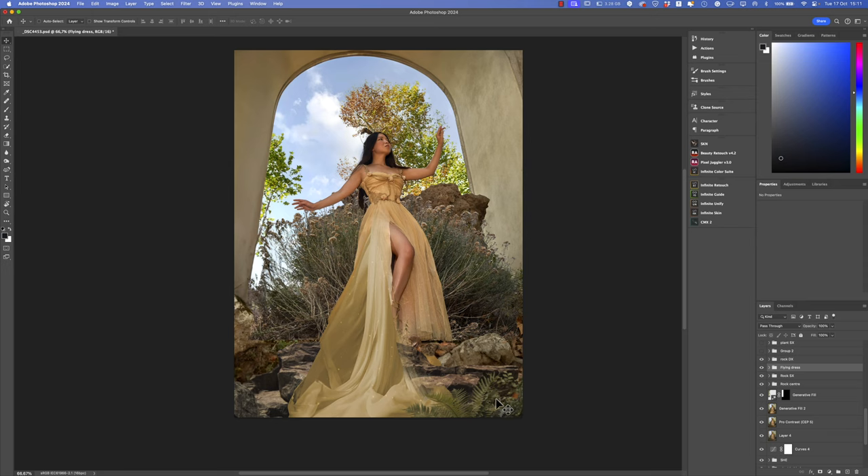I also added some vegetation on the right using the same technique. I had two different types of rocks but we can't see all of them because of portrait mode. The original PNG plant was completely green — totally unreal compared to the image. So I used a curves adjustment layer with clipping mask, then a second hue/saturation adjustment layer with clipping mask to change the color of the plant, making it realistic and matching the colors of the plants behind Yin Se.